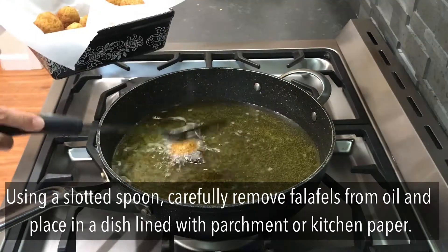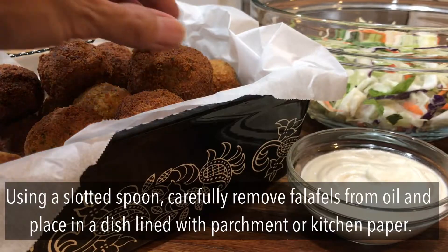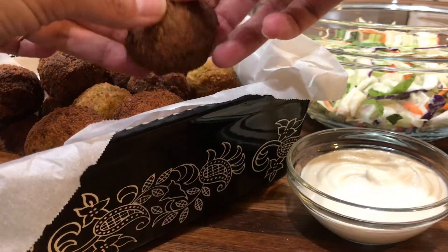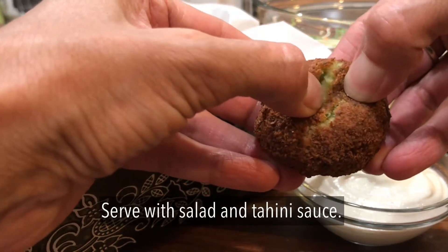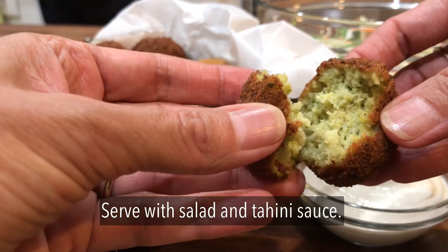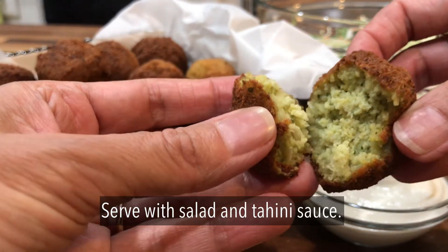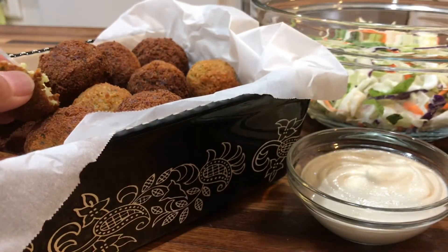Falafels go beautifully with a plate of hummus, topped with a creamy tahini sauce, or you can try them with a salad and tahini sauce in a pita sandwich. I've popped in a link so do check out my tahini sauce recipe as well. I do hope you enjoyed this video, thank you for watching.